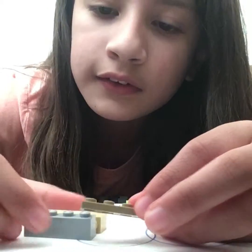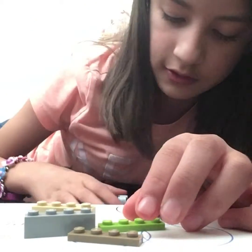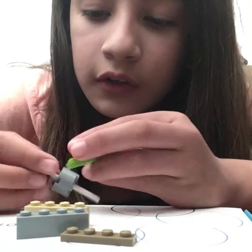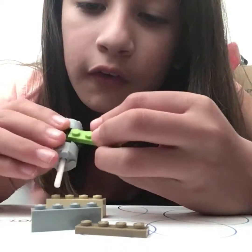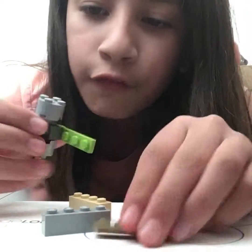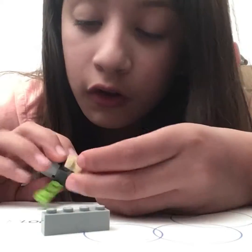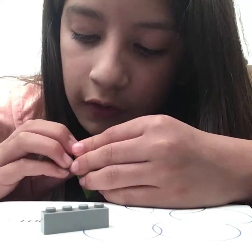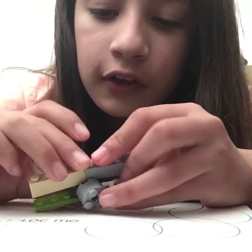You could probably use four pieces or something — it doesn't really matter which kind you use. Grab one; I'm going to be using this flat one. On the bottom you have to have four of these types of pieces, or any size pieces, but they all have to be the same number of studs.